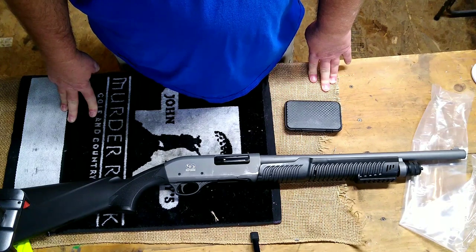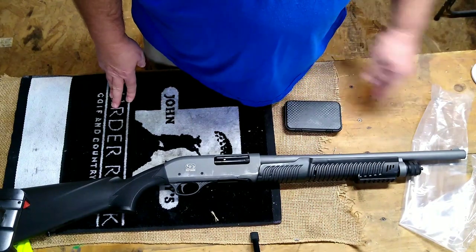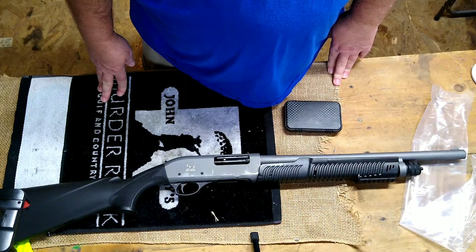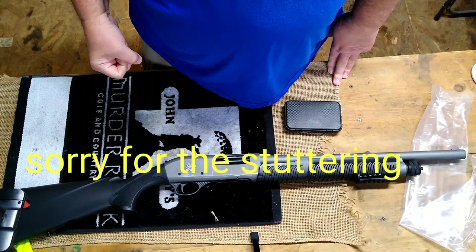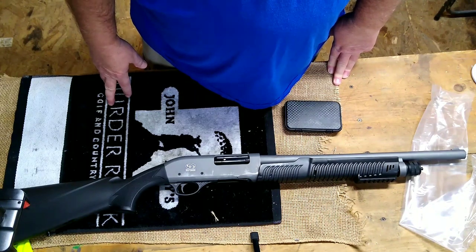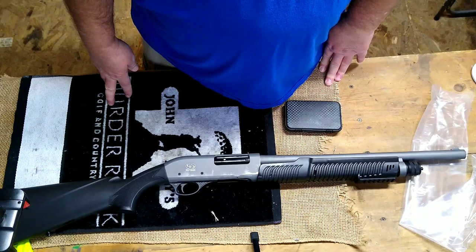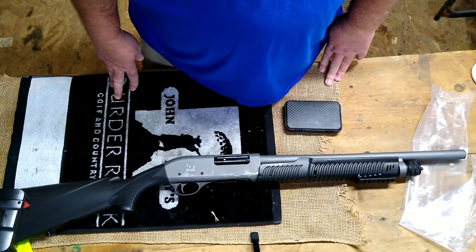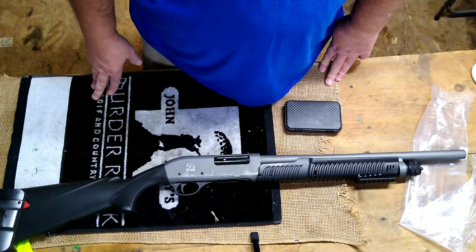My whole premise is: why do companies that make these short barrel guns not thread them for interchangeable chokes to make them a more all-around gun — going from a home defense gun to maybe a turkey gun to maybe use it in the field for squirrel hunting? A lot of people can shoot a short barrel gun and shoot waterfowl just as easily with a short barrel. I do know a longer barrel gives you a little better, smoother swing. But anyway guys, this is just the first look and kind of my reasoning behind purchasing this gun.